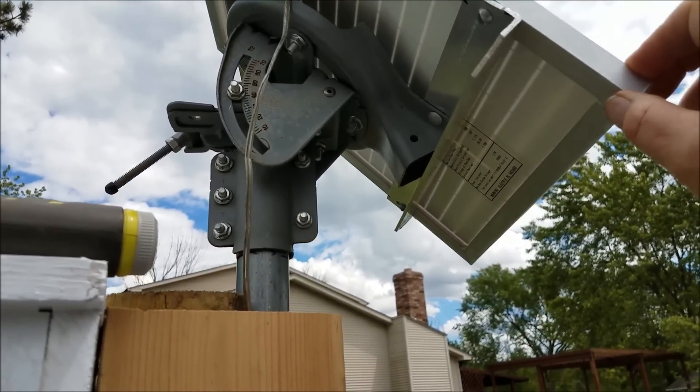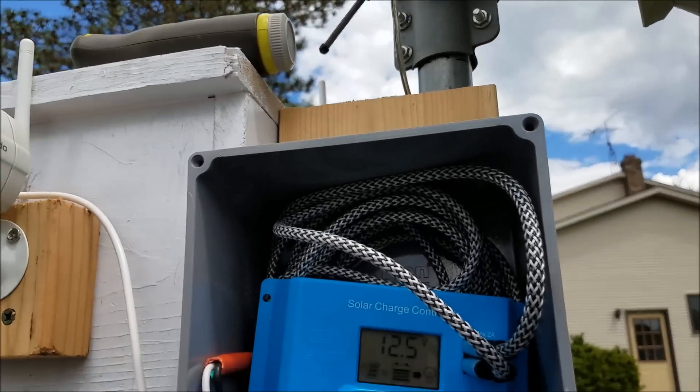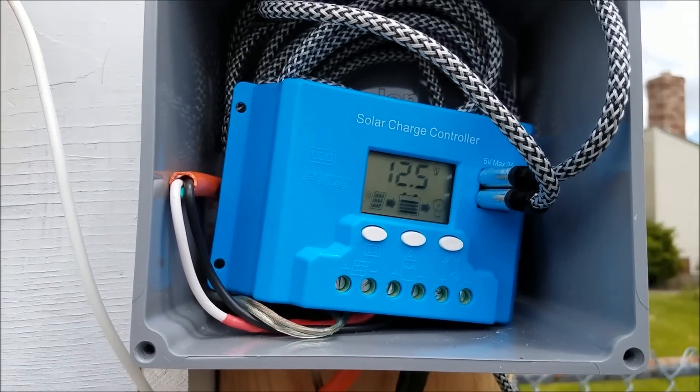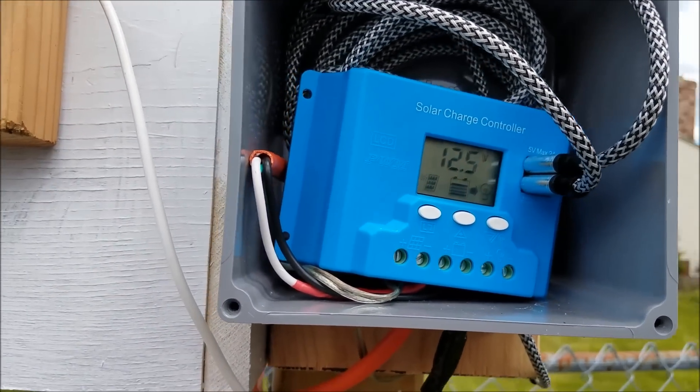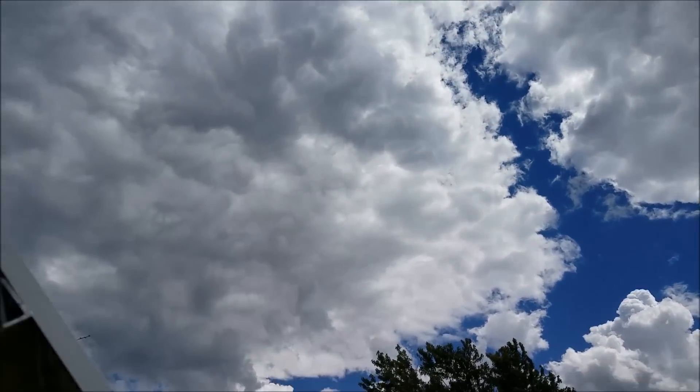I don't think it's going anywhere. It's strong enough that if I had to I could put a bigger panel on it. I wasn't sure 20 watts would be enough, but so far so good. I've seen it hit 12.7 volts before, but as you can see we've got clouds so it's not getting much today.